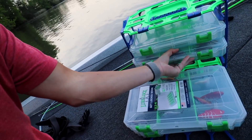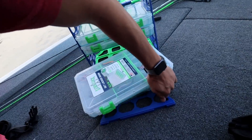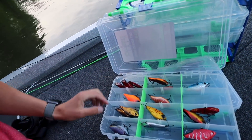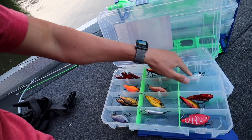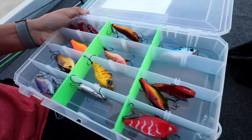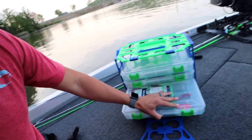Take this box right here — it's got some of my lipless crankbaits in it. You can see how they don't move around. The ones that do move, those are the loud baits where the hooks are moving — but the actual baits aren't moving. What that does is they don't beat around in your boxes, the hooks don't dull, and the paint isn't going to scrape off because your baits aren't beating around.